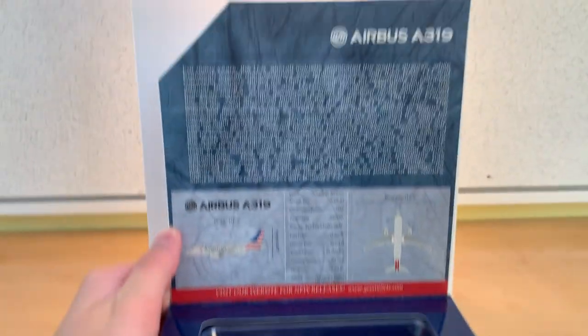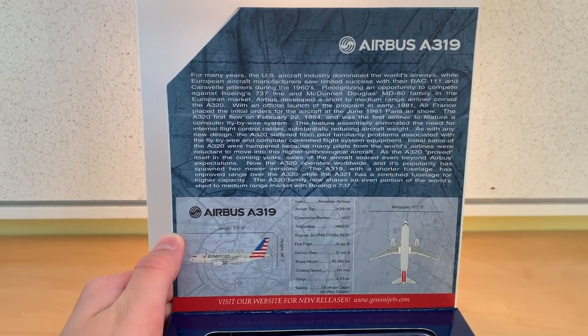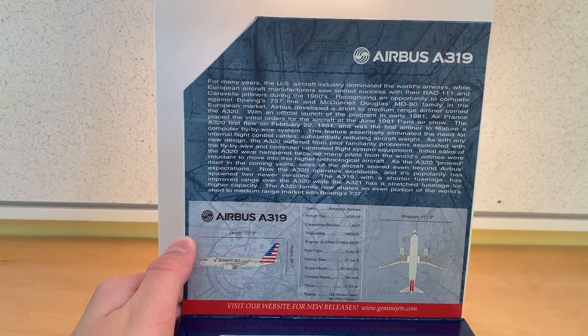Around the front there is a flap that opens up where you can see some information about the aircraft — I'll pause the video if you want to read this. Alright, that's all with the box and I will start with the model.